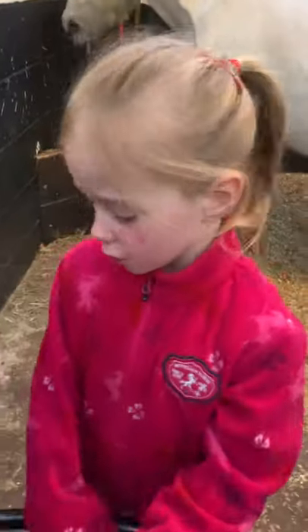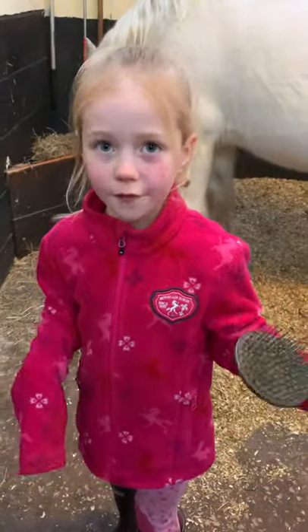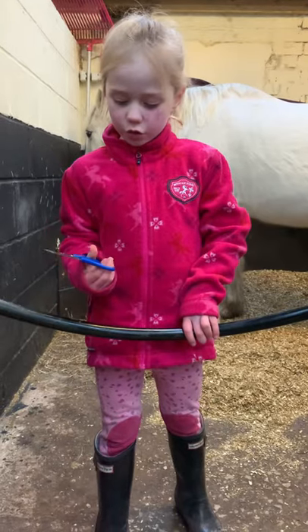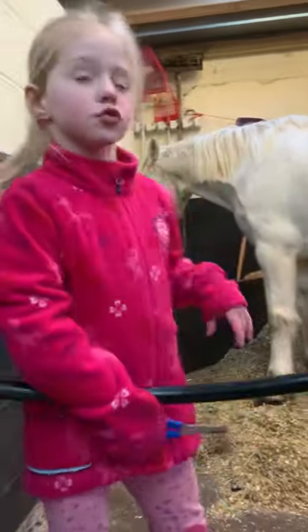Hi guys, today I'm going to show you how to groom a horse and show you all the supplies. Right here you've got some scissors to cut his mane and tail, but I'm not going to use these today because the mane and tail are already super long.